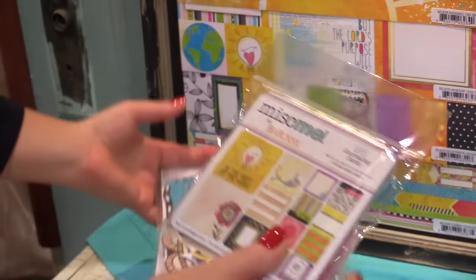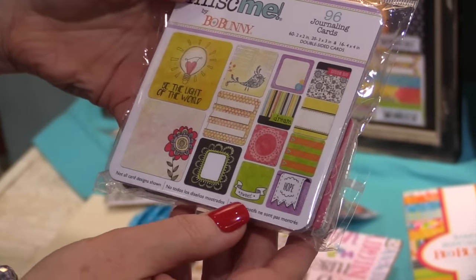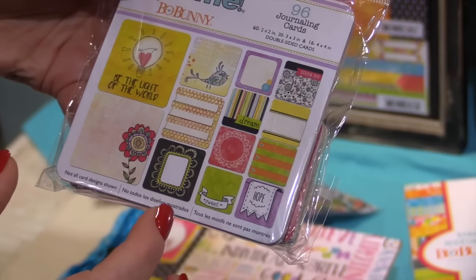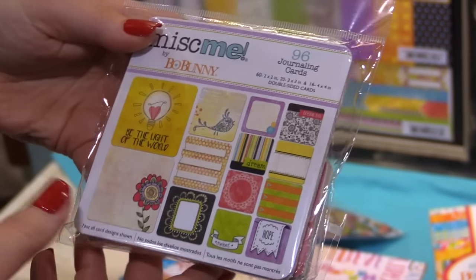We also have the journaling card set. These are double-sided cards — look at all of the options that you get and they are square, so they're perfect for pocket page scrapbooking.